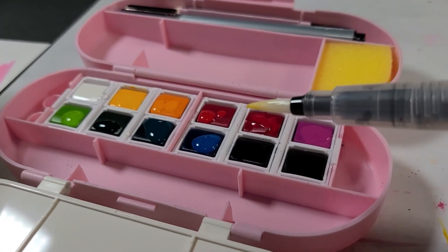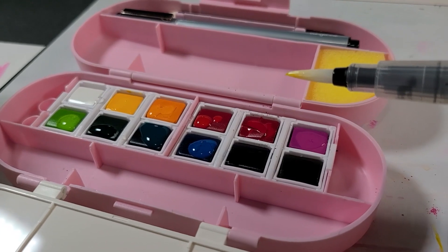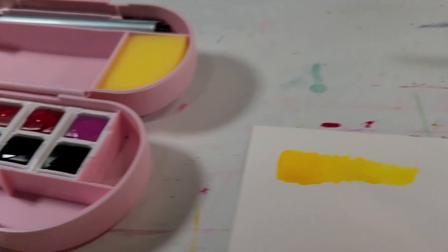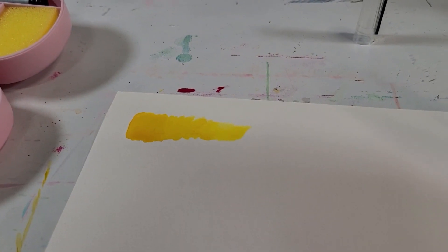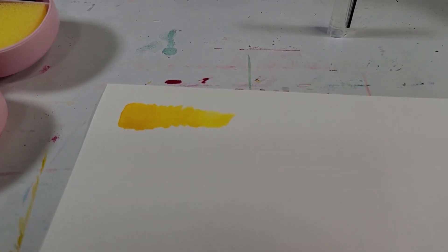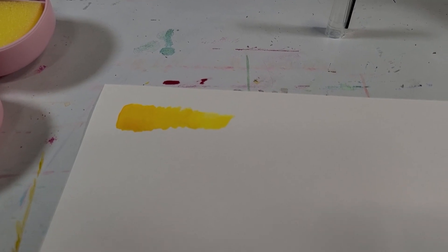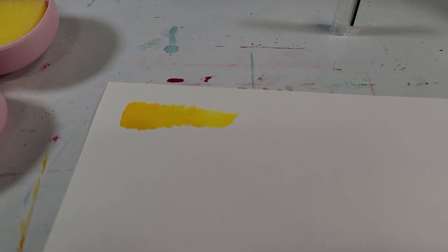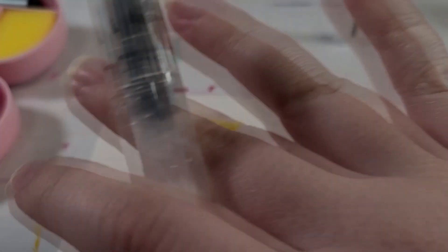I have to admit that this was far superior quality than what I was expecting. Color me pleasantly surprised. I'm going to finish making the swatches and then we're going to do a painting, because that's the usual way we do things on this channel. See you then.